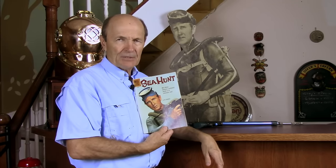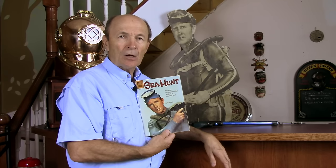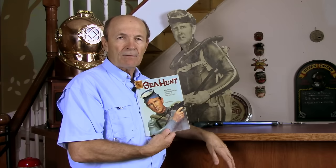Today, however, in this Sea Hunt Remembered episode, I want to talk about something very, very special. It is a very special part of my collection. It is very, very rare. I told you I would share some ideas on whether some of these items from Sea Hunt are rare or not — this item is very, very rare.